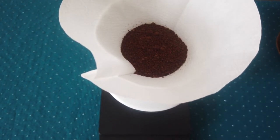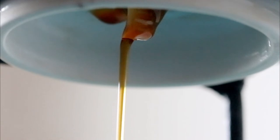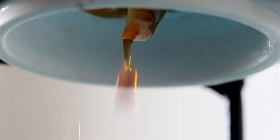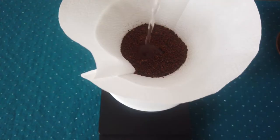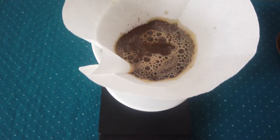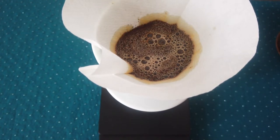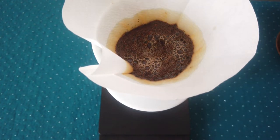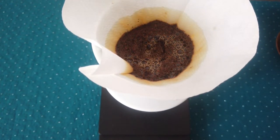I will start the blooming process from the middle. Small circuit — don't touch the stream with the paper filter. Let it soak, let it grow, let it soak the filter up to approximately the middle.